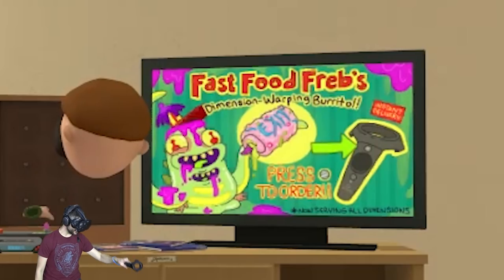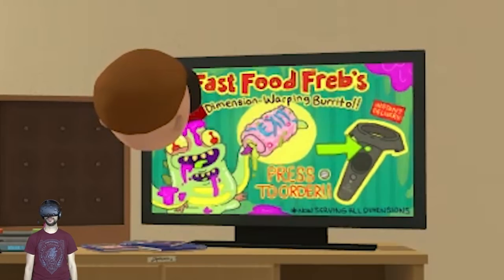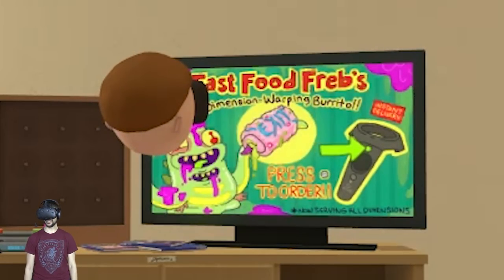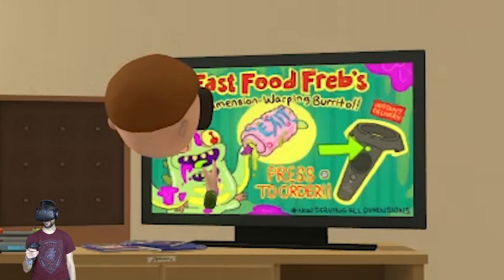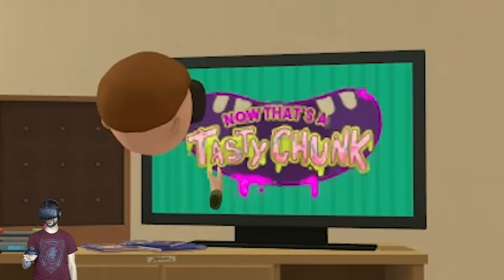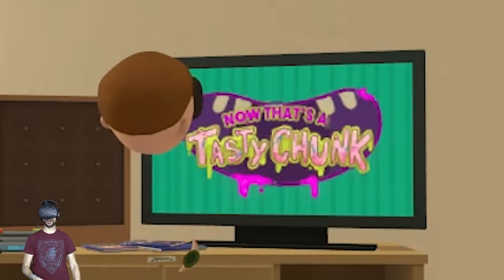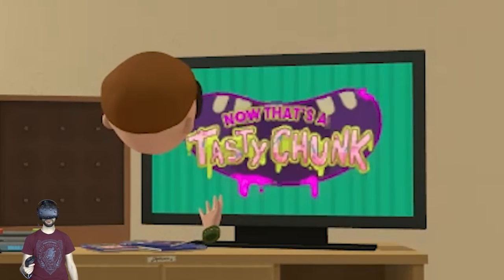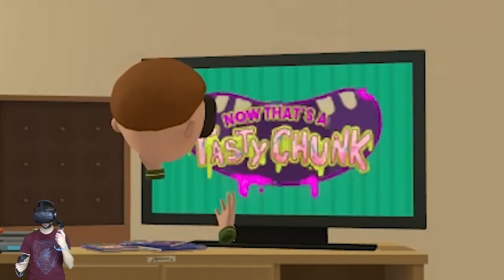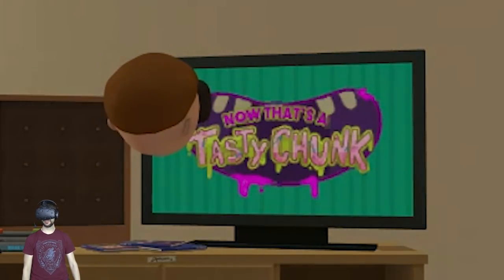Oh, this is fast food prep! So every controller has some kind of button — we got it, thank you. Instead of a burrito, I'm guessing we get the giant alien chunklets with a tasty chunk. 'Thank you for pushing that menu button. Have fun on your adventures and don't forget, we'll always be here with a Tasty Chunk when you need it.' Fast Food Fred, teach us how it be.